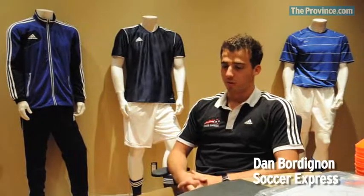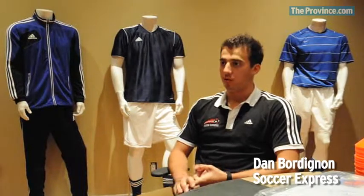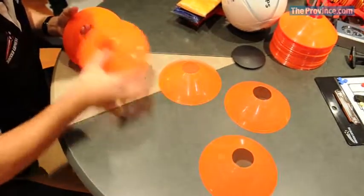Basic essentials for any coach, whether they're coaching a U5 age group or U21, is you want to have cones, because you need to outline your fields with markers to provide defined spaces where players can play the different drills.